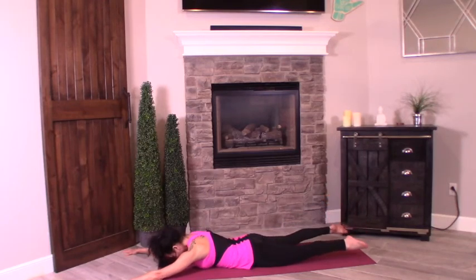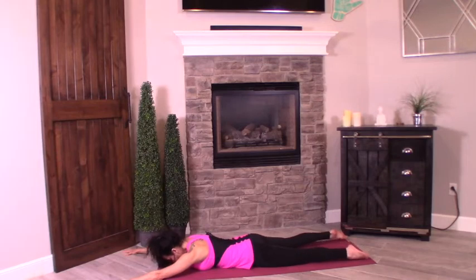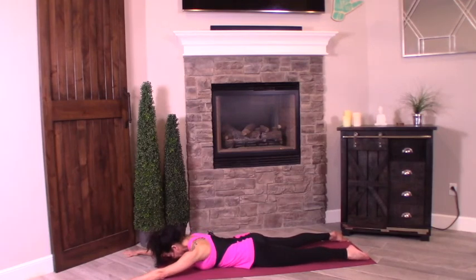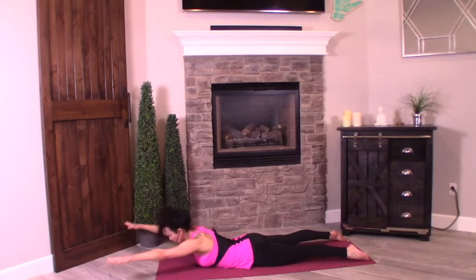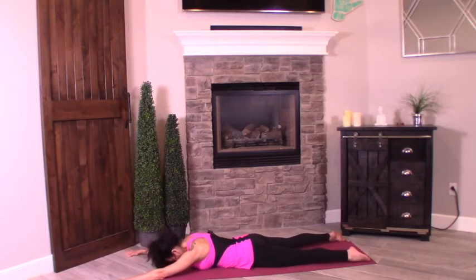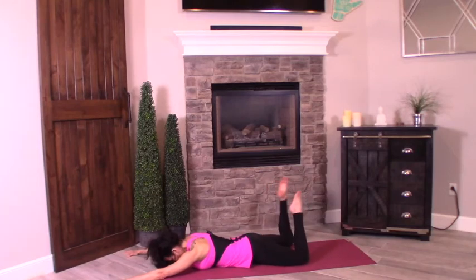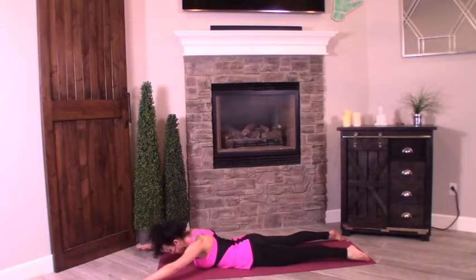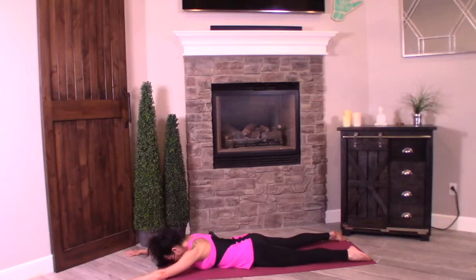Hold and exhale, bring it down. Next one — release the glutes for a second. Press the pelvic bone back into the floor, protect your lower back, squeeze the glutes. We are going to keep the feet down — lift the chest up. On your inhale, lift up like Superman. Exhale, bring it down. Now bend the knees, tick-tock the legs, release the lower back. Straighten them back out. Next inhale we're lifting arms and legs up. When you lift up, think about pulling the shoulder blades back and down your back, using all your back muscles to keep you afloat.